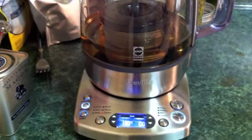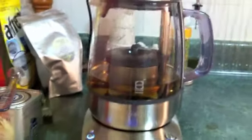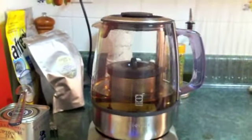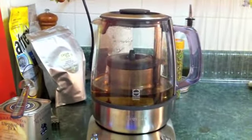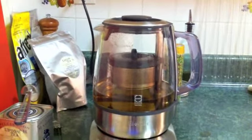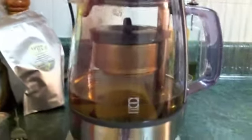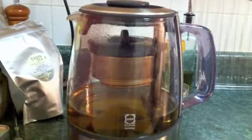Oh, here we go. I just wanted to catch the exciting action of the tea going up. They've chosen to make this kind of complicated, fussy mechanism.